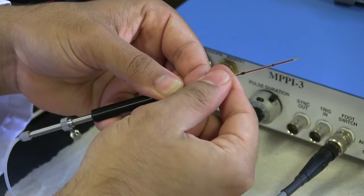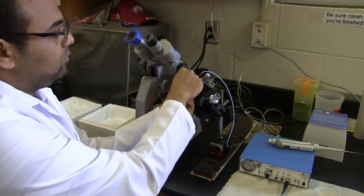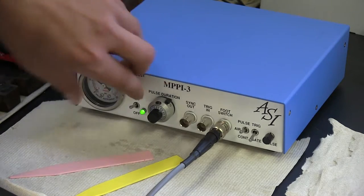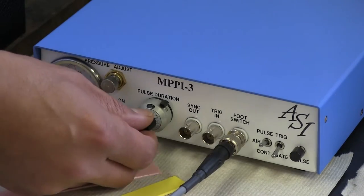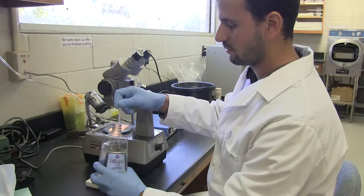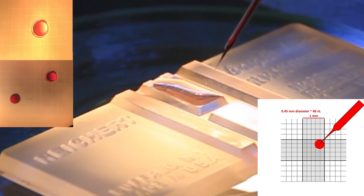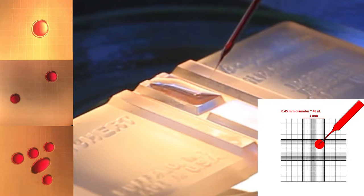Attach the needle to the micropipet holder and ensure tight connection, then attach the holder to the micromanipulator. Ensure free and stable movement. Apply pressure for microinjection by opening the nitrogen cylinder and adjusting the pressure regulator. The volume of injection can be affected by the pressure, the needle diameter, and the duration of the injection. To determine the volume you wish to inject, inject into a drop of mineral oil placed on a hemocytometer. If needed, the pressure and needle diameter can be adjusted to increase or decrease the volume of injection. Inject multiple times in the mineral oil to ensure consistent volume.